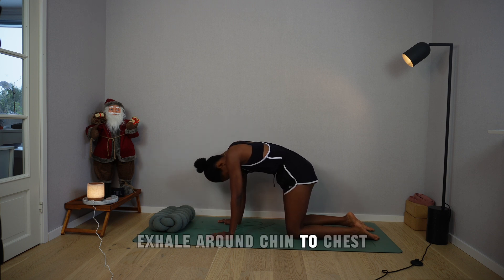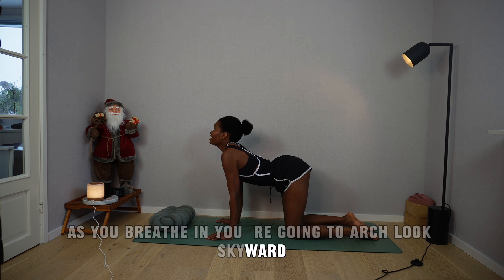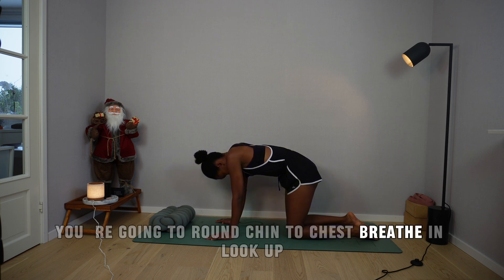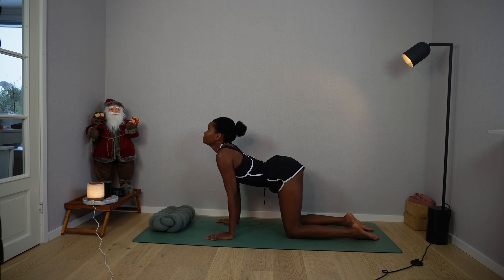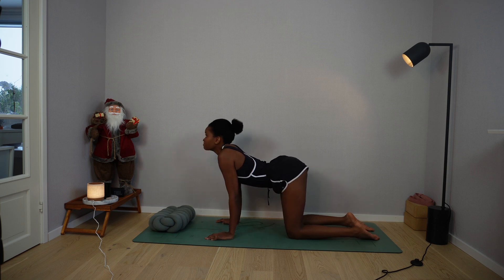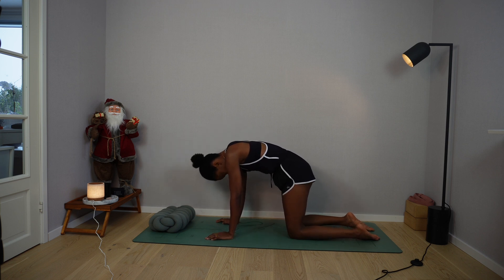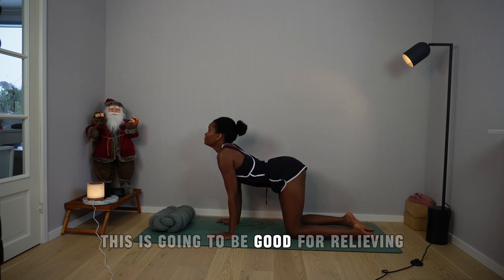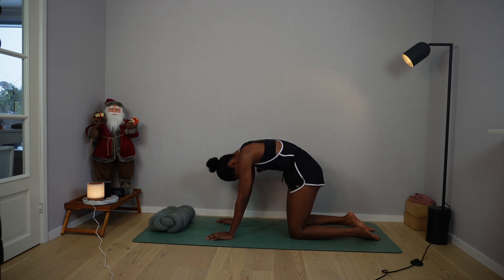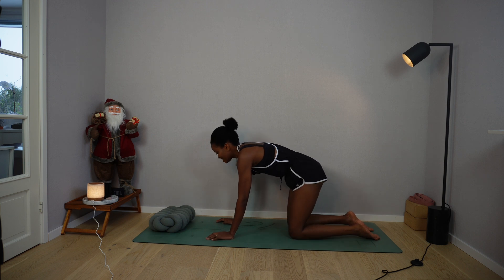Exhale, round, chin to chest. Keep the abdomen relaxed. Continue this cat-cow movement — inhale arch, look skyward; exhale round, chin to chest — for several rounds. You're doing amazing. This is going to be good for relieving any back pain you might be dealing with. Final round: inhale, look up, and as you exhale, return to neutral.